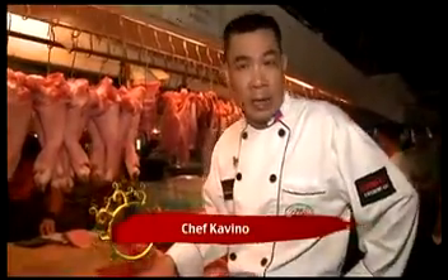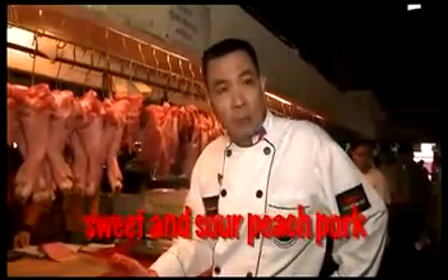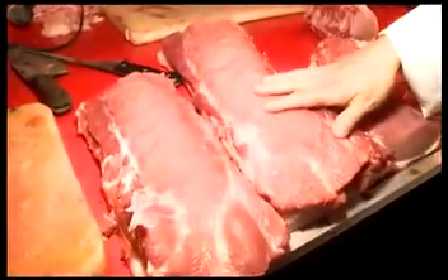Now I will teach you how to choose the pork. We will make today's dish: sweet and sour peach pork. You choose the pork loin.